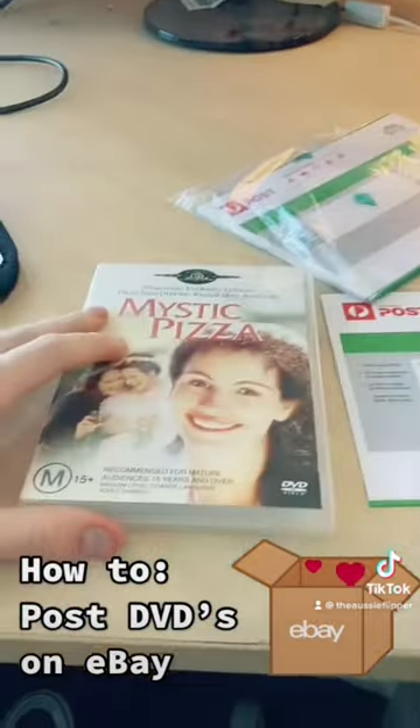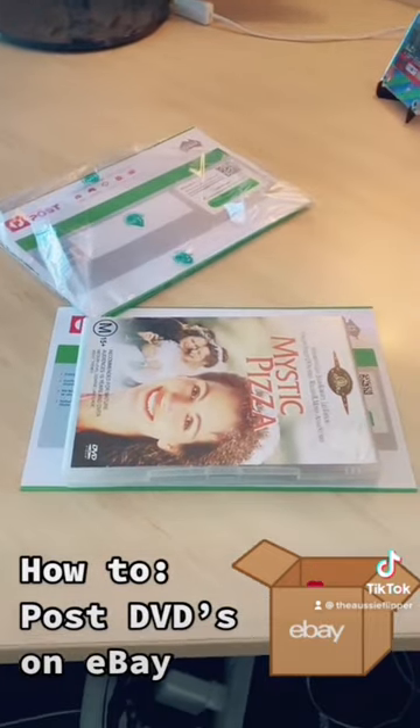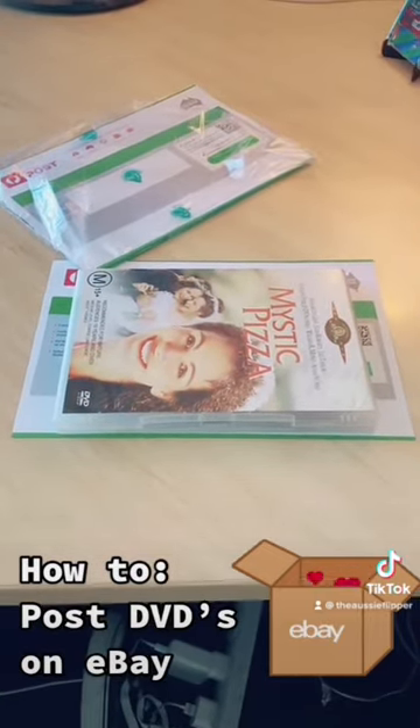I think it's the best way to send DVDs. They fit perfectly and at $48.50 you're really getting it at a good price for sending with confidence.